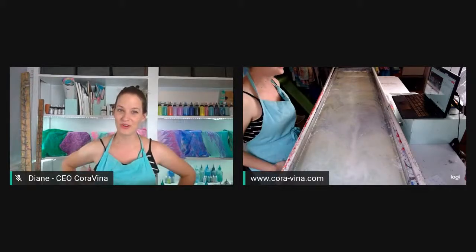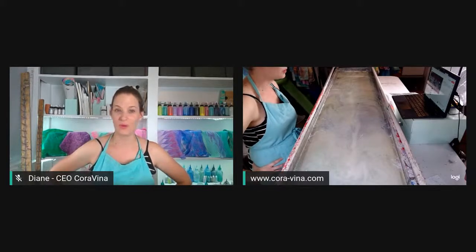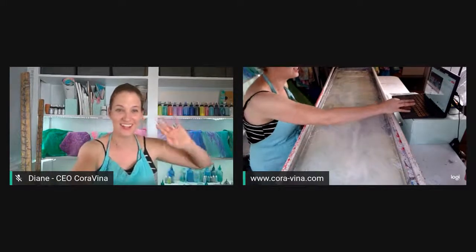This is Diane from Coravina. I hope you're having a great week and I hope to see you again tomorrow while we make more beautiful scarves inspired by quilts. Take care, guys — remember, live colorfully. Bye-bye.